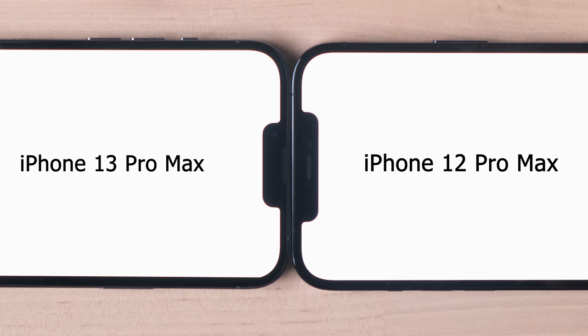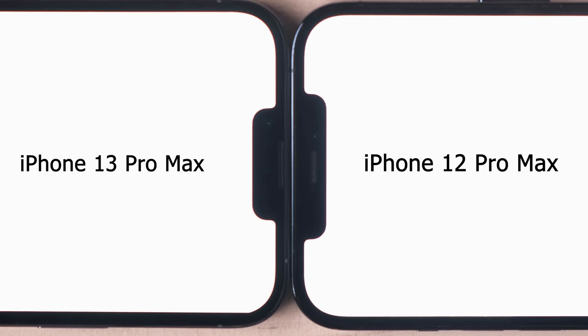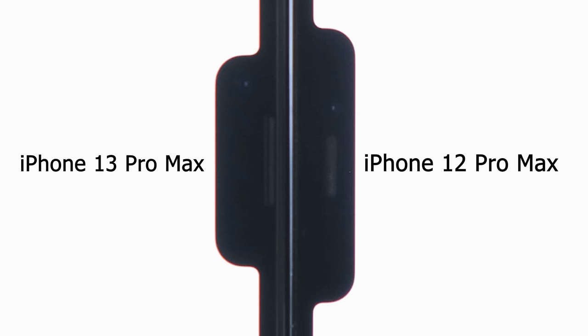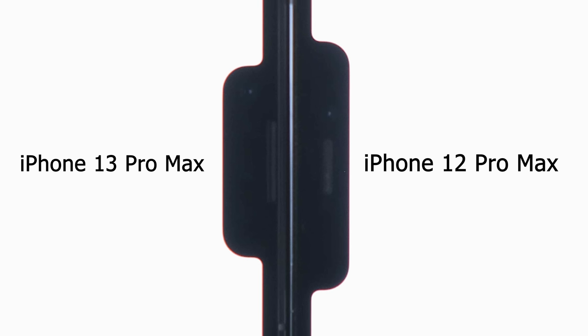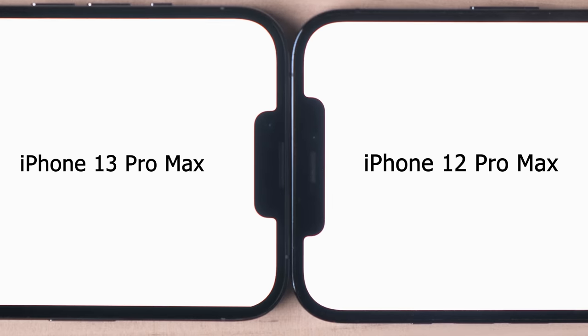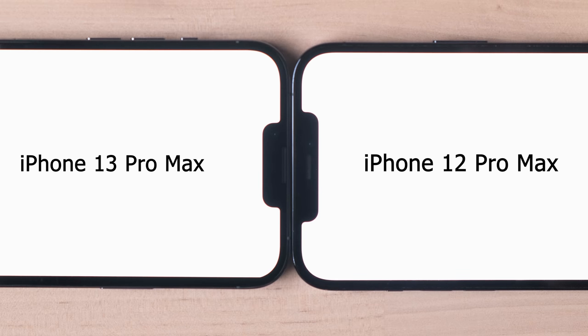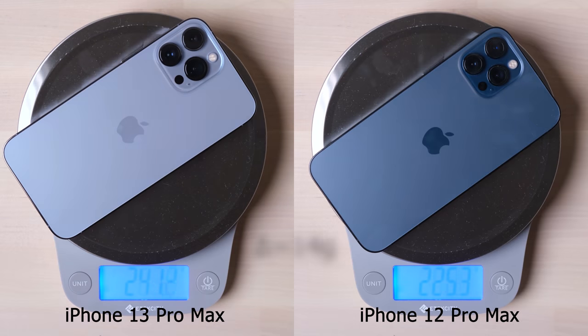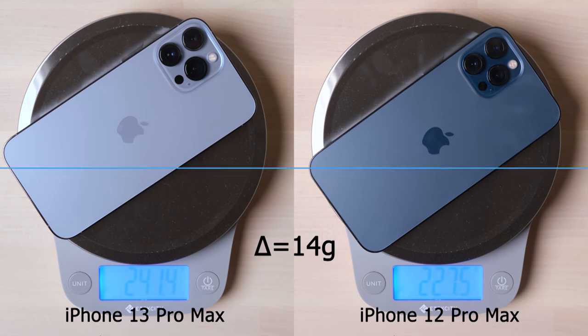Another big change is the front Face ID notch. Apple moved the speaker to the top edge and the whole Face ID module shrinks by around 20%. I guess this is a preparation to totally remove the front notch in the future by replacing Face ID with an under-screen Touch ID. For weight, the 13 Pro Max is 14 grams heavier compared with the 12 Pro Max, but it is acceptable for this size.